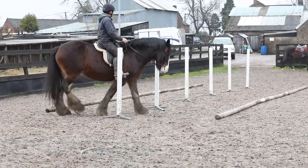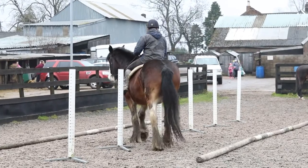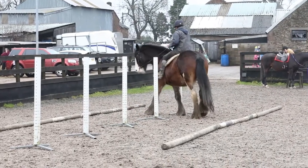As this is an introduction to Trek for both me and Jodie, the aim is to just get some idea of what the obstacles are and to have some fun in the process. And of course to make a video about it.